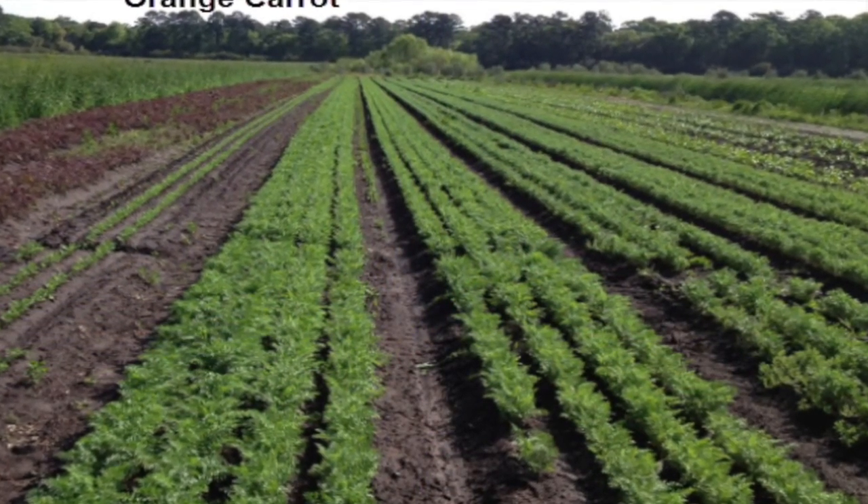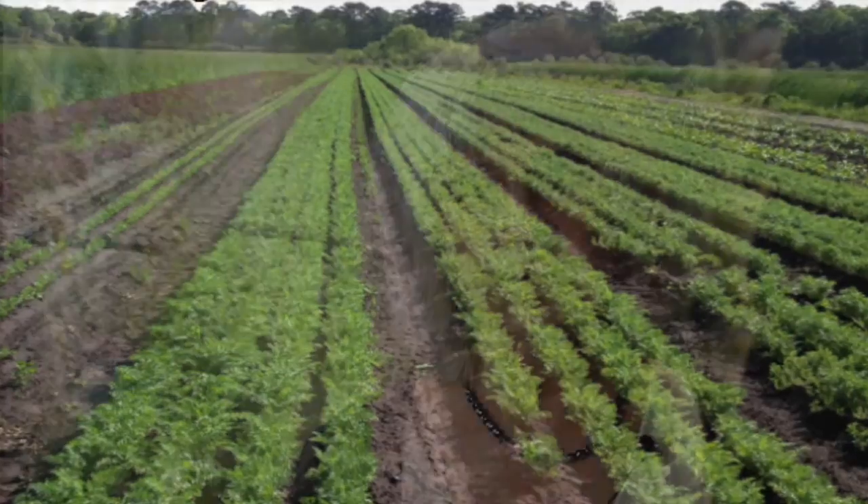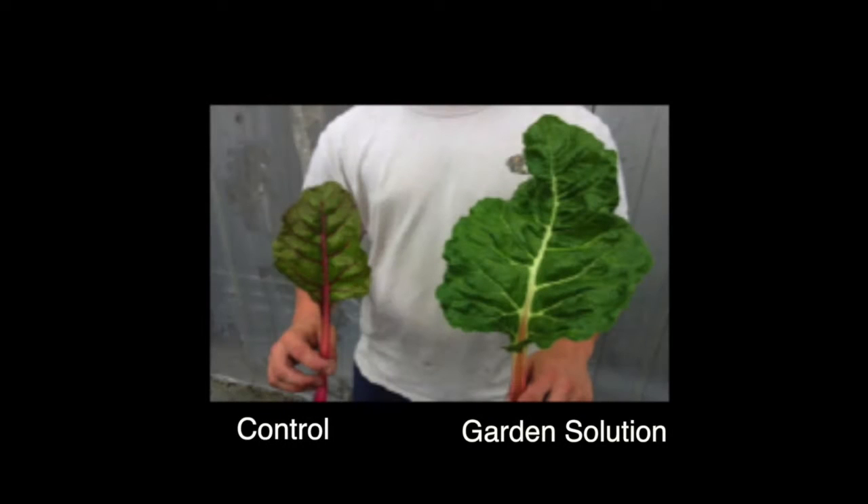When we go and speak to a grower, we'll often ask them where their trouble areas are and where they have problems, because that's the area where we're more likely to see a wow effect when we use garden solution.